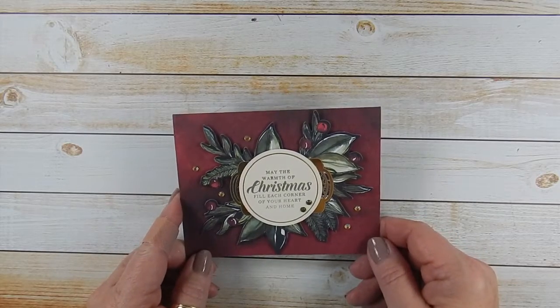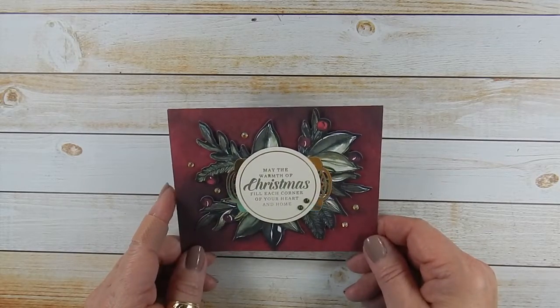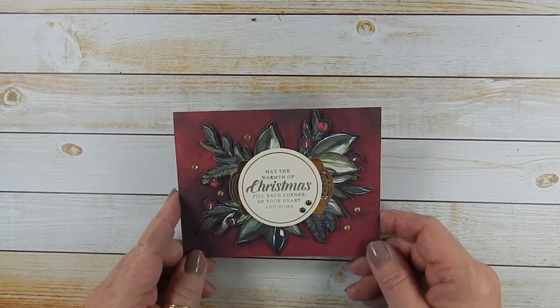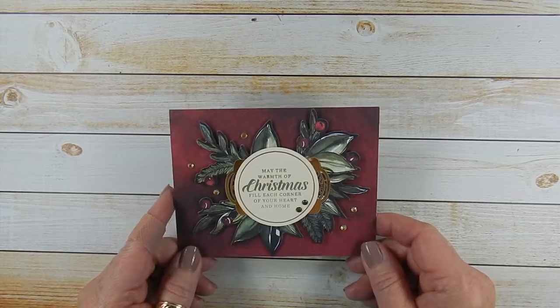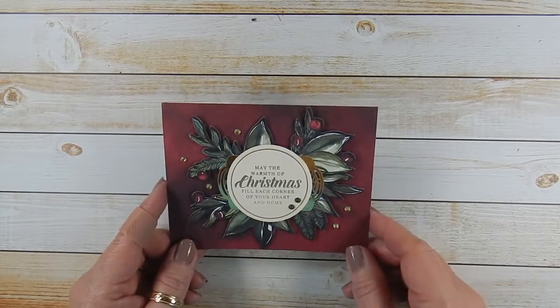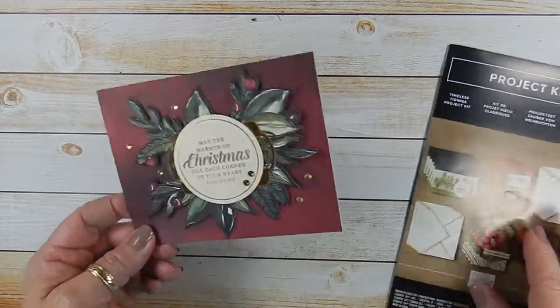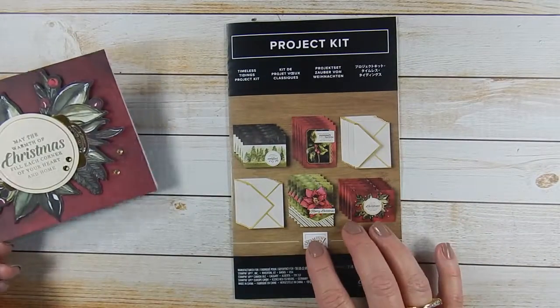Hey everyone, it's Lori with Scraps by Sissy. Welcome to another fabulous Friday. Today we're going to take the last look at my product of the week, which is the Timeless Tidings Project Kit. It's a kit that gives you all of the paper products and embellishments you need to create 20 beautiful cards.